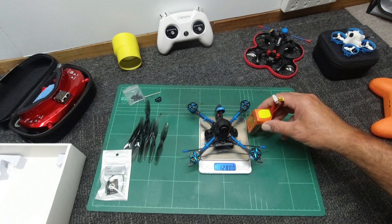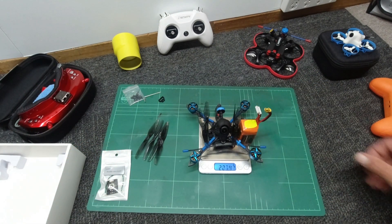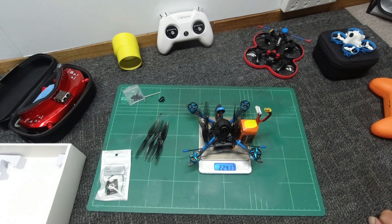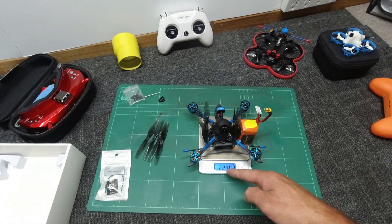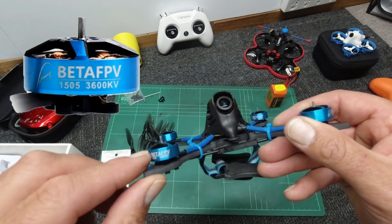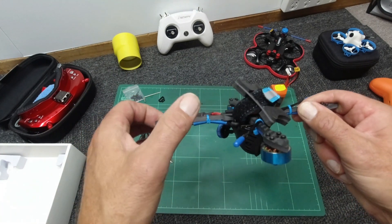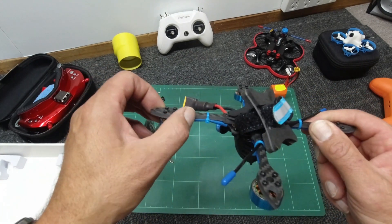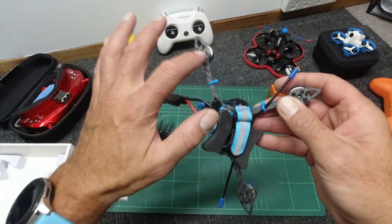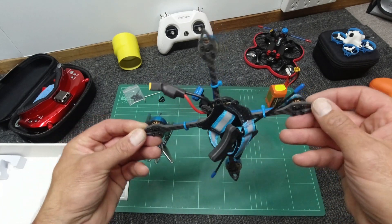Quite itself it's 128 grams, and putting our battery on we are 224 grams, which is really, really good news for those of you who have to worry about the 250 gram rule. The motors on here, guys, are 1505 3600KV brushless. The frame is made up of a number of plates — one and a half mil thickness top and bottom plate, and the arms are four mil thickness. Should you happen to break an arm, you won't need to replace the whole frame — you can just replace that arm, which is really good.